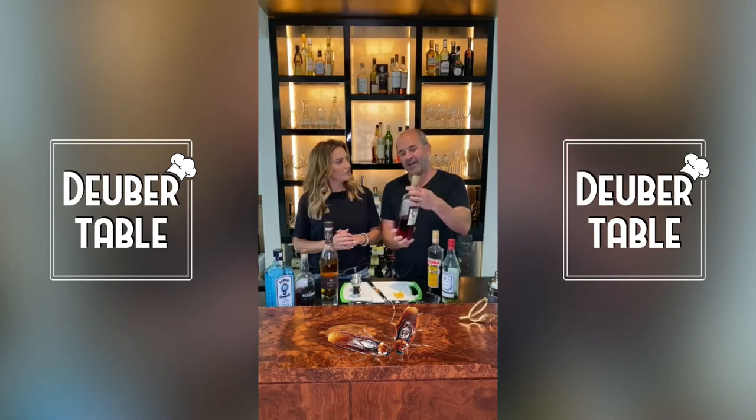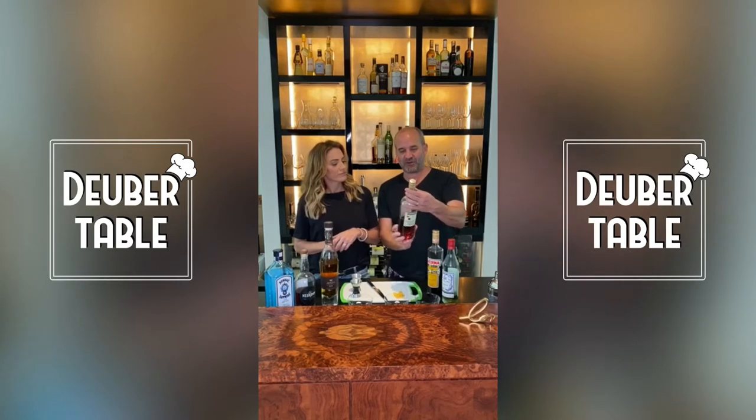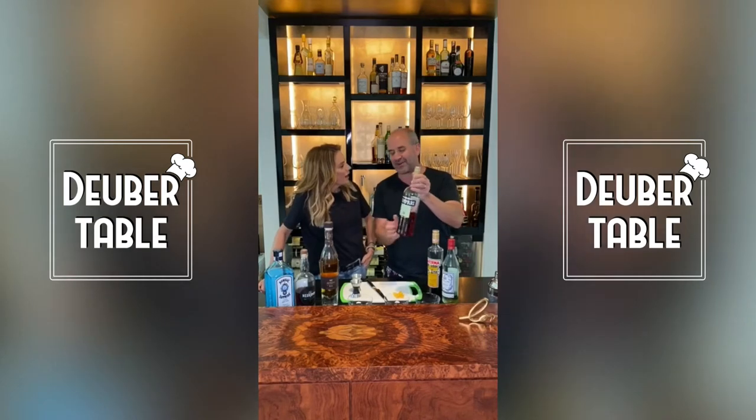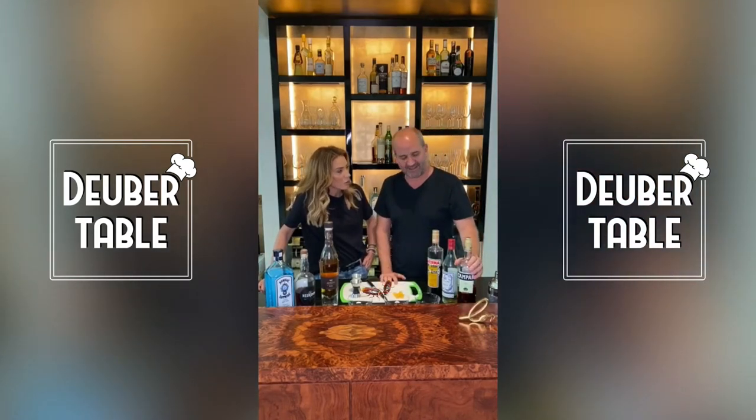Doesn't Campari have cockroaches in it? I think it used to be made — you told me that and now I've always been really weird about it. It used to be made out of some sort of crushed-up bug, but it's not made that way anymore. That's how it originally got the red color. They don't make it that way anymore, but I couldn't drink these because I thought there were cockroaches in it.